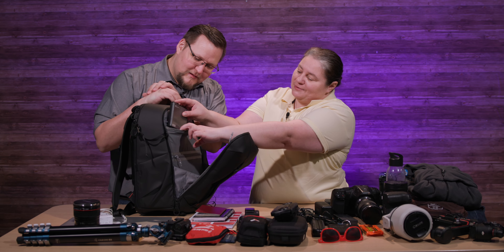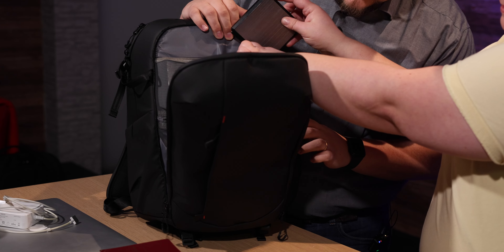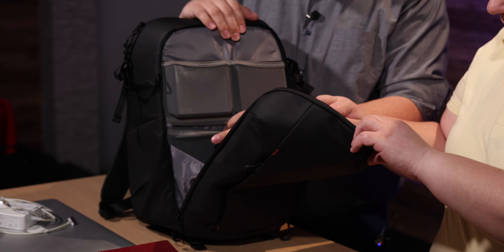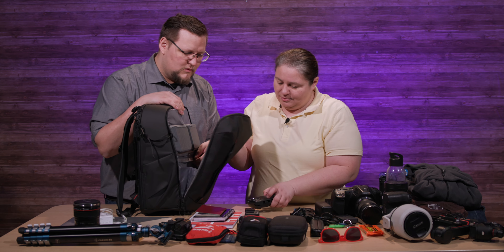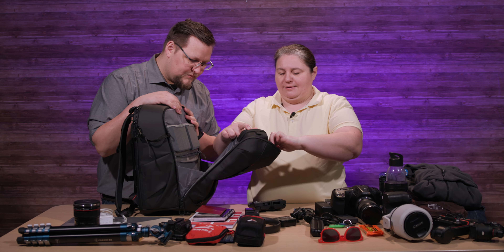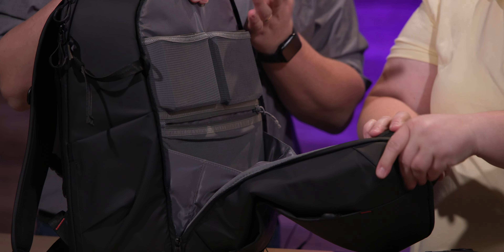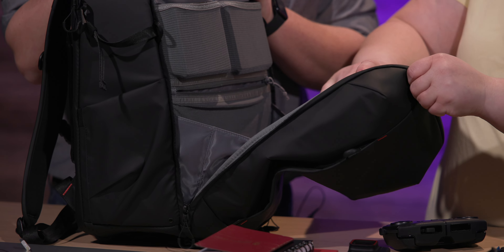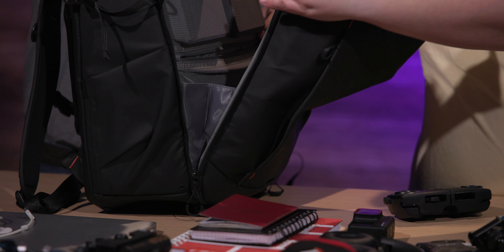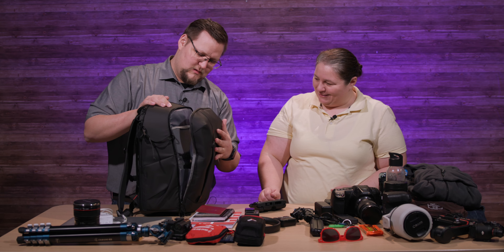But you know what does fit these perfectly? Those PolarPro filter thingies. What else can we fit in here? Do you think the drone would fit? I'm just pushing the limits of closing this thing. It doesn't fit in the pouch, but you can put it in the bottom compartment — and it worked, it fit! That'll definitely close.